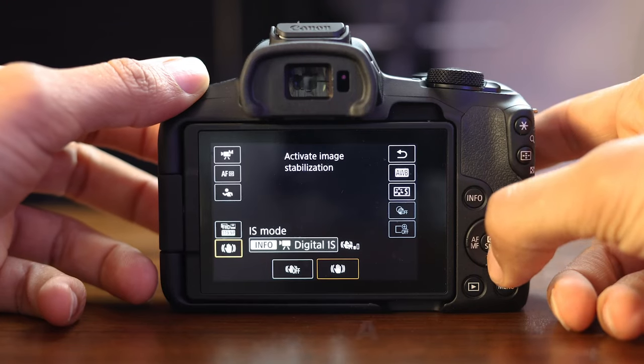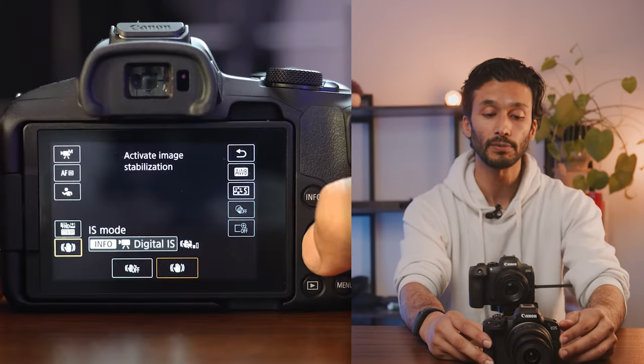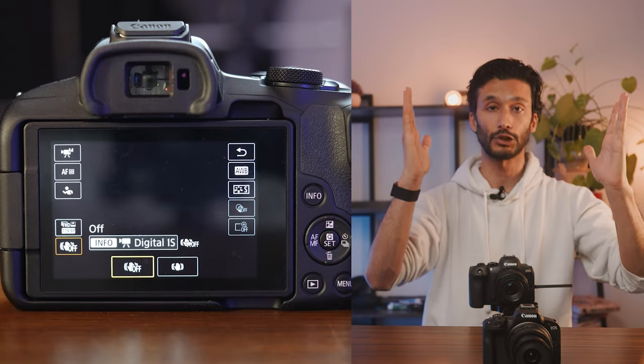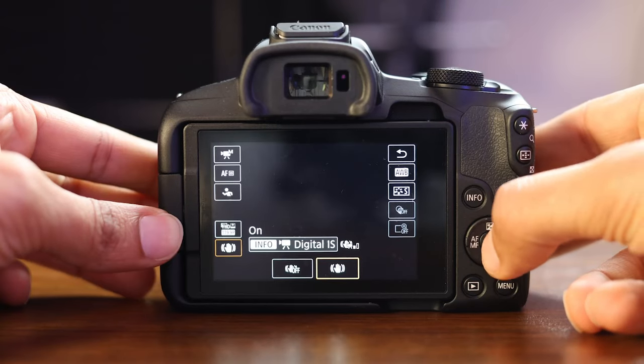Another thing to watch out for is your IS mode. IS mode determines how smooth your footage looks with the camera stabilizing it. For most people, I actually recommend keeping it off because IS mode crops into your sensor slightly, making your image view area less wide. But if you're going to be doing walking and talking, simply go into digital IS and turn IS mode on.